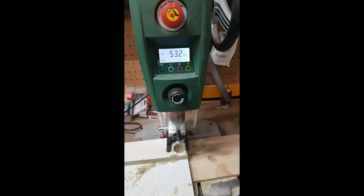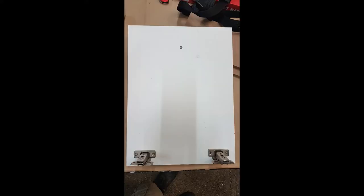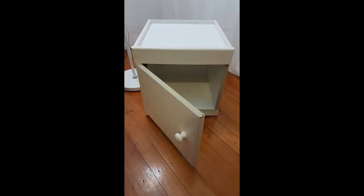For the door, I created a jig and then used a forstner bit in the drill press so that I could cut the hinge holes and then reuse the hinges from the old wardrobe for the door of the cabinet.